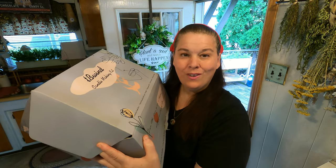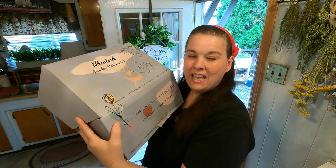Hi everybody and welcome to Scott's Honest Reviews. Today we are going to review this candle making kit. This candle making kit has just about everything that you need to make some beautiful candles. We are going to have a full review and a full demonstration of the candle kit. So let me show you what's inside.